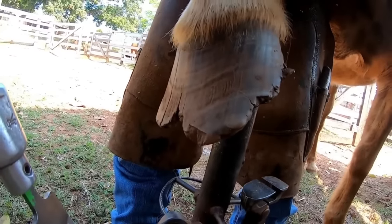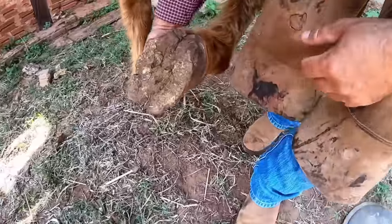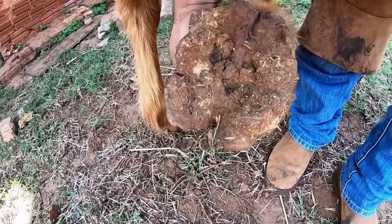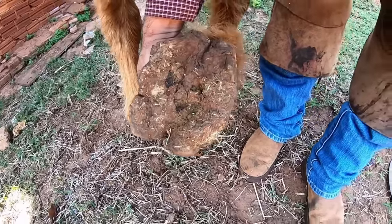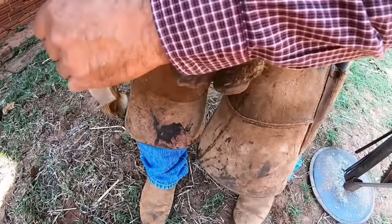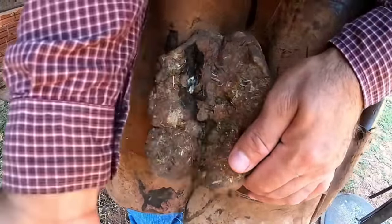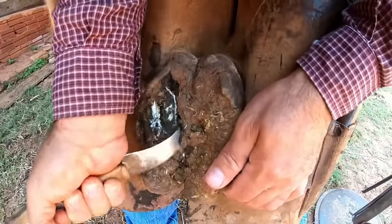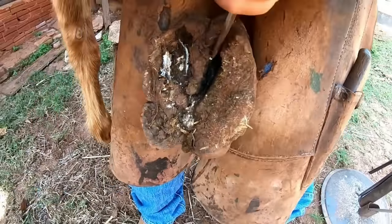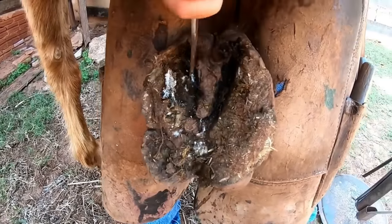Hello guys from Open Gate, everything is fine with you — with us everything is okay. Today we are following Renato in one more case of hoofing. This one was already without handling for five years. Can you believe this? Already for five years this hoof has never been taken care of. I hope you guys enjoy it.